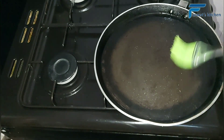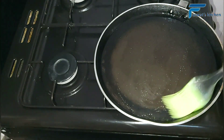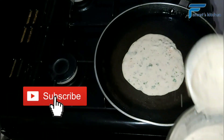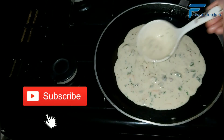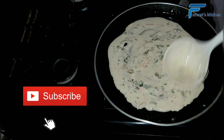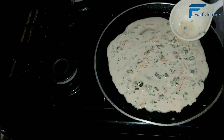Brush some oil on your pan and when it gets heated up, start adding the paste to make the crepes. You will add about one and a half spoons, but it will also depend on the size of the crepes that you want — if you want bigger or smaller ones, increase or reduce the paste accordingly.